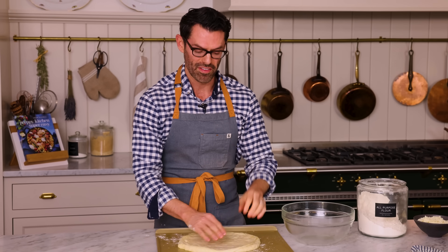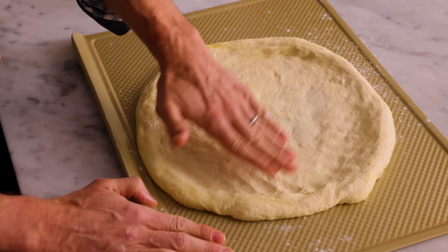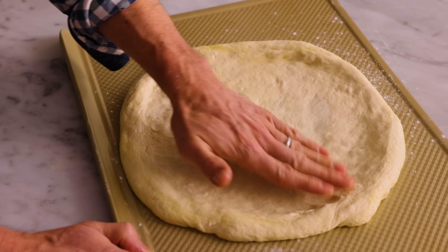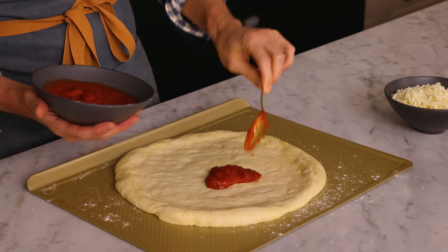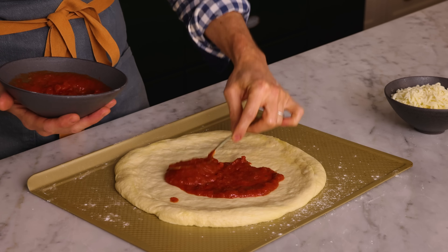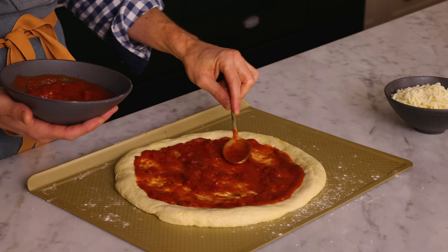You do want to have a thicker edge for the crust. And if you want, you could grab some cheese, tuck it in, and roll it over to have a stuffed crust — the options are truly endless. For a classic cheese pizza, go ahead and spoon your sauce right onto the middle, gently spread it about, and leave a little border for the crust. We don't want our pizza to be soggy, so don't add a lake of sauce — just spread a nice thin layer.